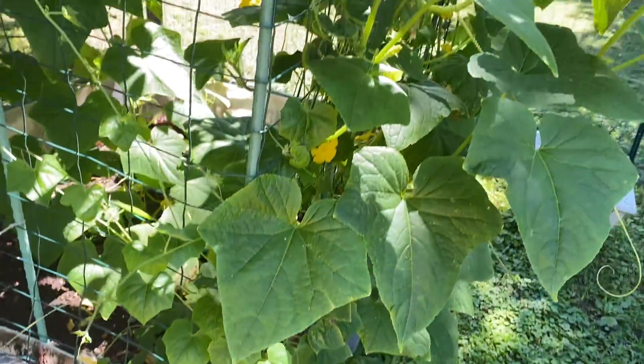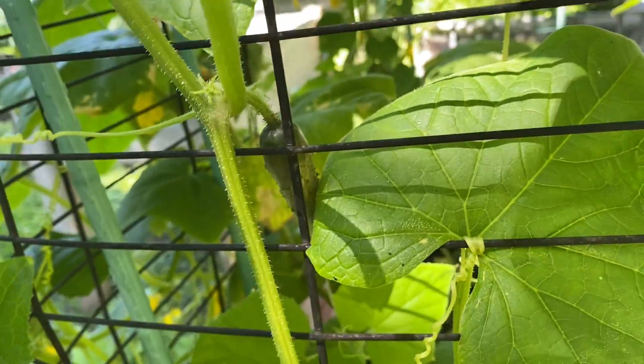And here are the cucumbers. Here is my first cucumber!